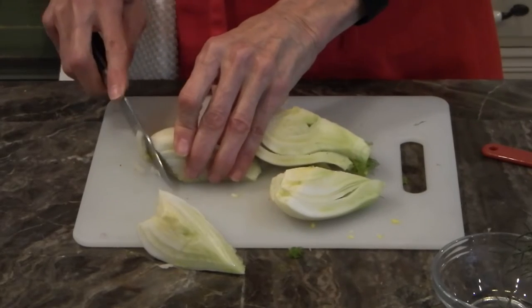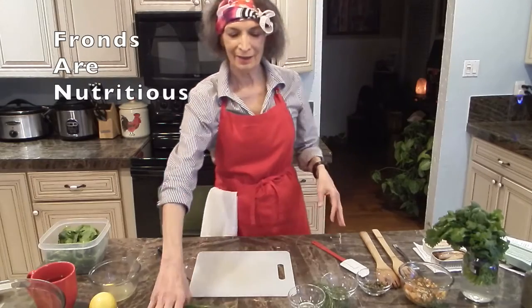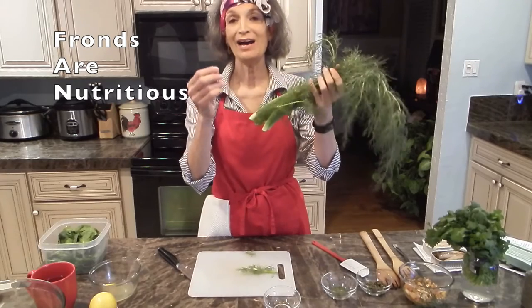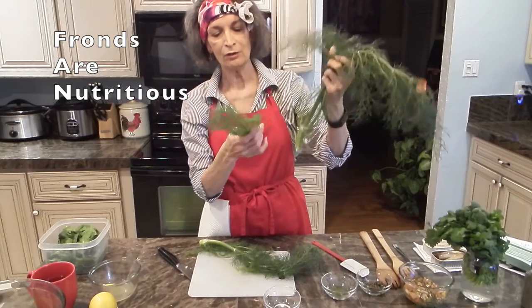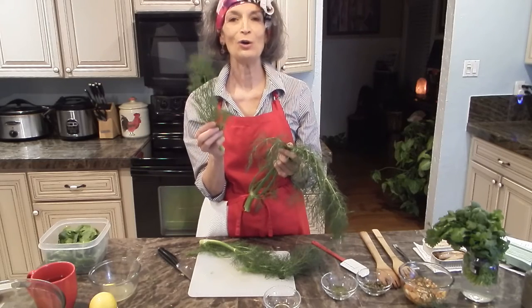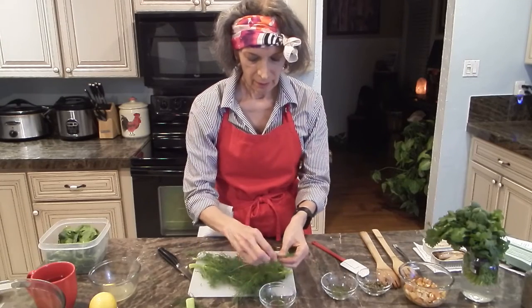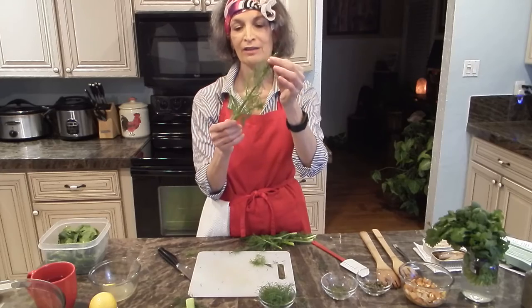You just slice into pieces about the size that you like. One reason we don't throw the fronds away is because they are actually nutritious. I wouldn't recommend using the older ones on the top of the plant, but the ones close to the bulb are really nice, feathery, and light — and very nutritional. Dr. Terry Wahls says don't throw nutrition away, so I'm going to trim these and add them to the salad. When I see how fresh the fronds are I can tell the fennel bulb is fresh, and that's important.